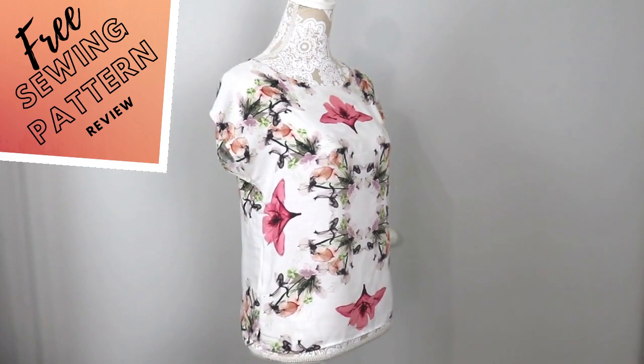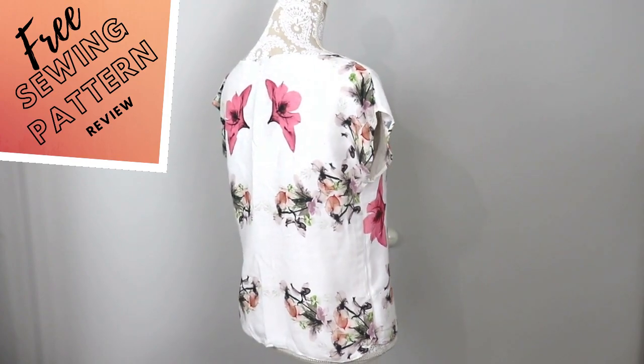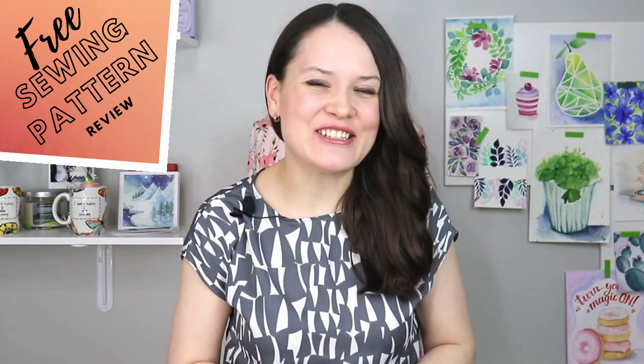One of my favorite free sewing patterns of all time. Today on Free Sewing Pattern Review — a show where every week I tell you everything you need to know about one particular free sewing pattern: the do's, the don'ts, and what you need to know to make something wonderful for yourself, save a little bit of money, and hopefully not use that dreaded seam ripper. So without any further ado, let's get started.